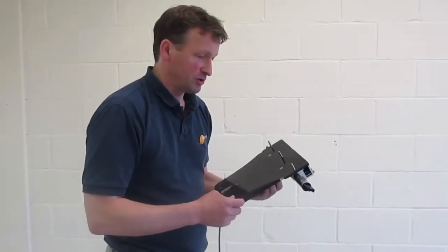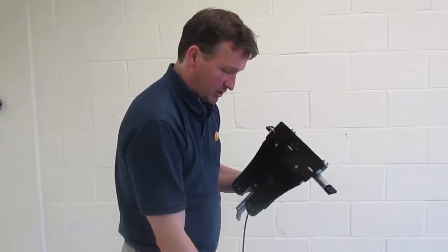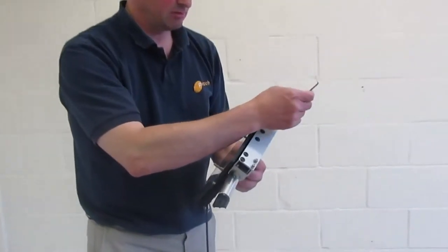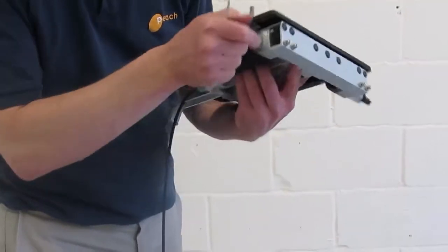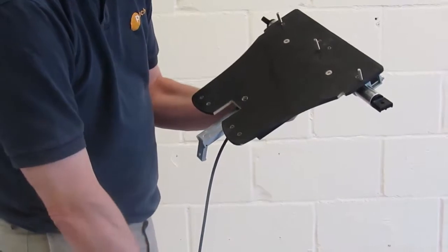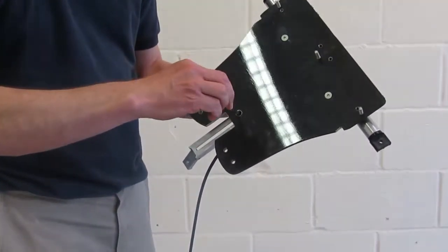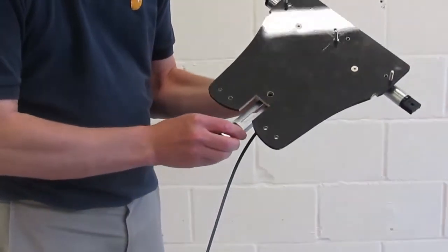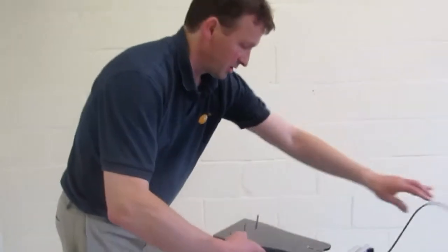Once you've got your tubes cut to length we're ready to install in the boat. First of all make sure that the tube clamps are undone using a 3 millimeter Allen key so these tubes are free to rotate. And also the heel bracket down here is loosened off with a 4 millimeter Allen key so that the length can be adjusted. Then drop the sensor into the boat.